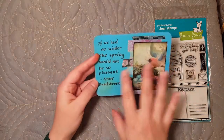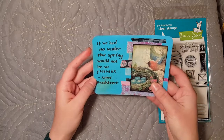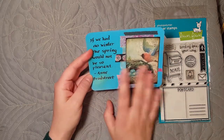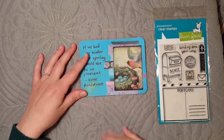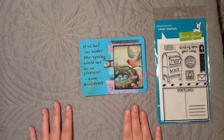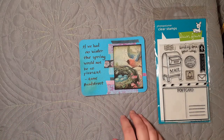Normally I like to bulk up my work a little bit with 3D elements and things like that, but I wanted to make sure that this could actually go through the mail if I wanted to send it as a postcard. So I did some layering but I tried to keep it really flat. I thought we would make one together and I'll just show you quickly how I did it.